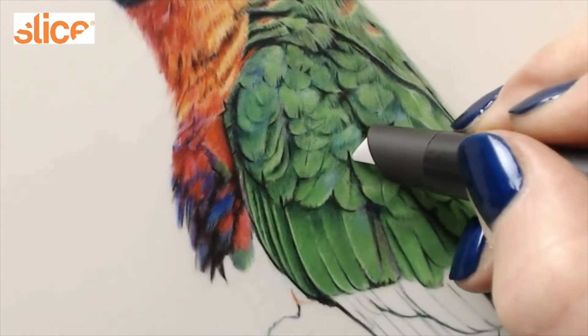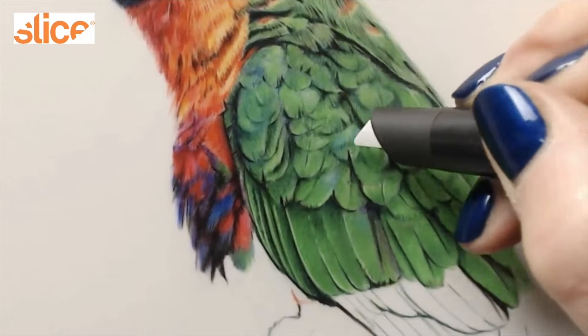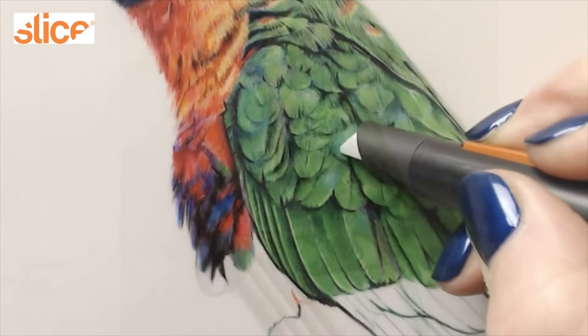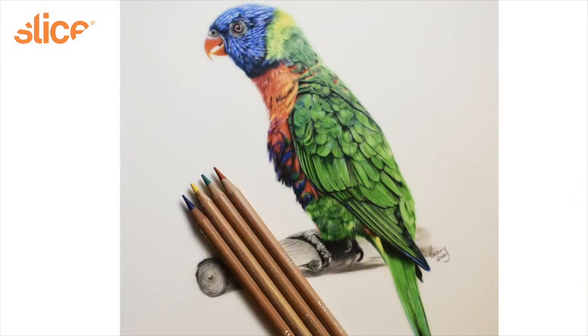And even down to feathers on this parakeet — getting all of those tiny little details in with the manual pen cutter just makes it so much easier. It's a really fantastic product.